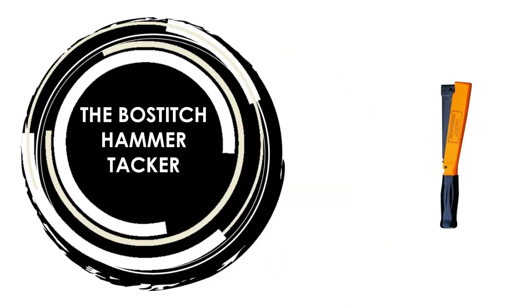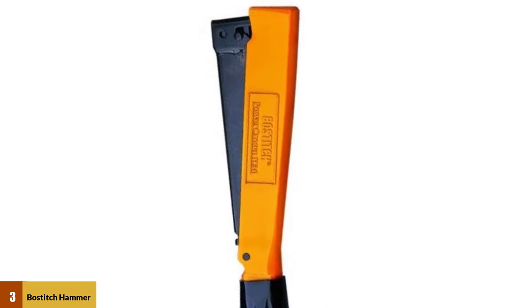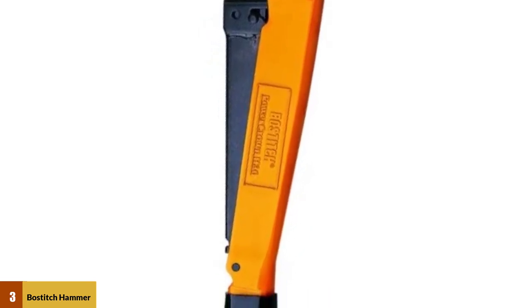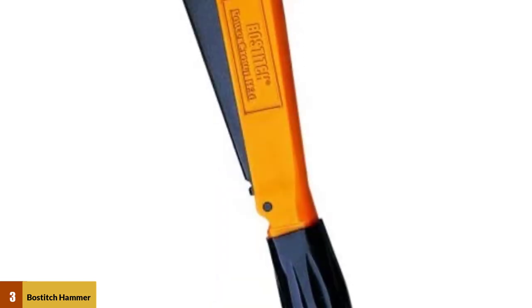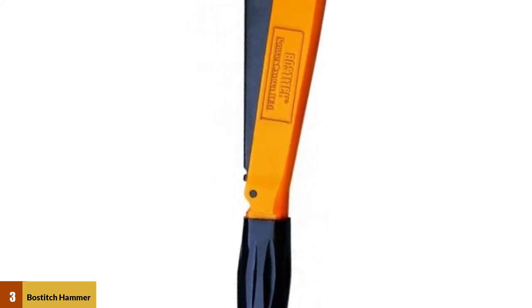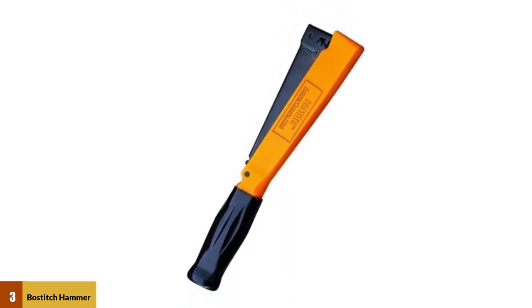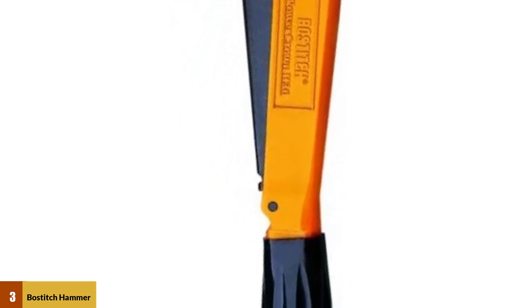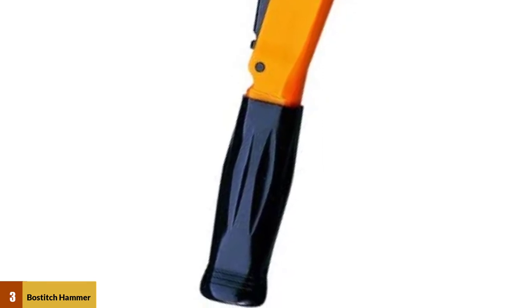At number 3: The Bostitch Hammer Tacker. This hammer tacker manual stapler is constructed with a die-cast frame and through-hardened steel components for extreme durability. It features a quick load magazine and tool-free jam clearing. A compact stapling tool that swings like a hammer with one-hand operation, ideal for tacking and light nailing where speed is important. It doesn't jam often, has a size of 11 inches by 2 inches by 2 inches, and weighs 1.8 pounds.